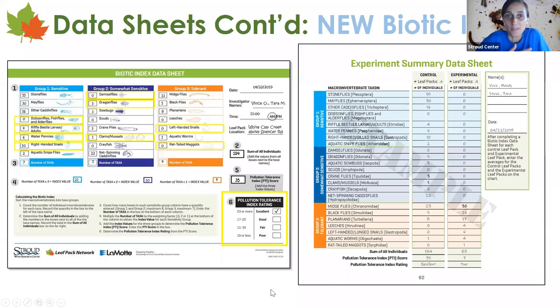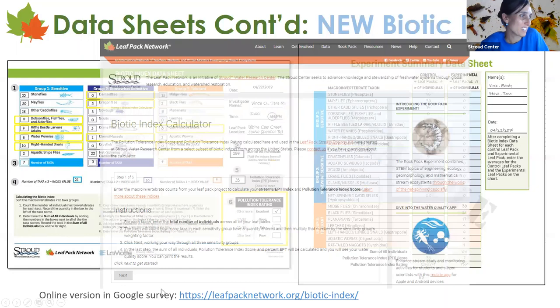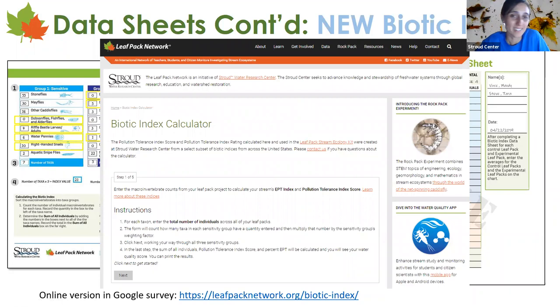If you're a teacher, there's an experiment summary data sheet for doing a control versus experimental pack comparison. We still have our online biotic index calculator that people really liked, so we kept it. It's especially useful for virtual online teaching, and I've used it with high school students teaching them about macroinvertebrates — it's worked out really well.